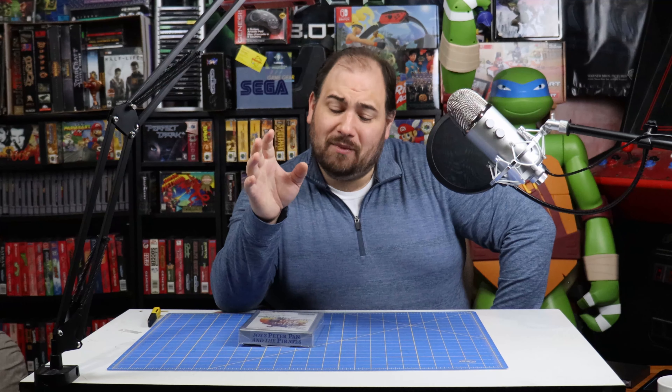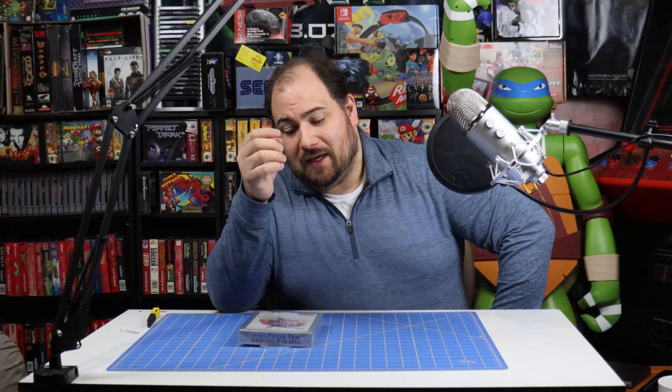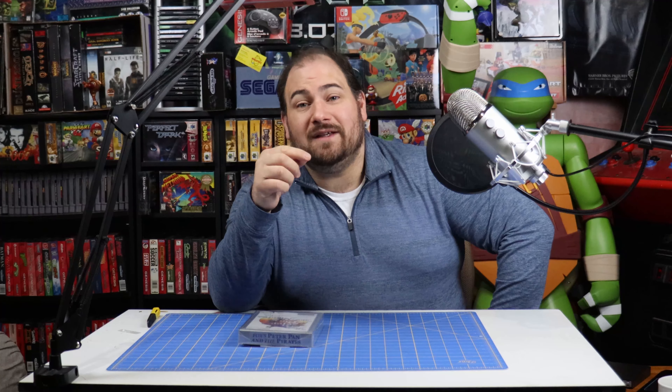Well everybody, I hope you enjoyed this unboxing of an original NES game that was kind of sealed when I got it. If you like what you saw, hit like. If you dislike what you saw, hit dislike. Don't forget to subscribe and leave a comment down below.